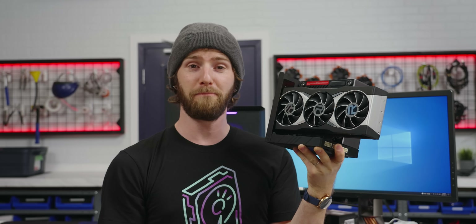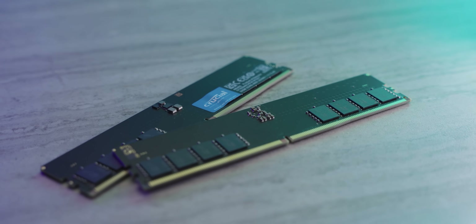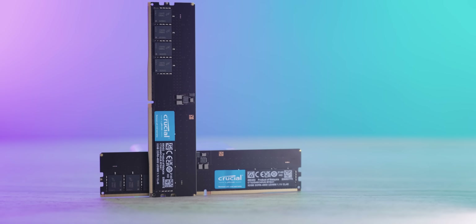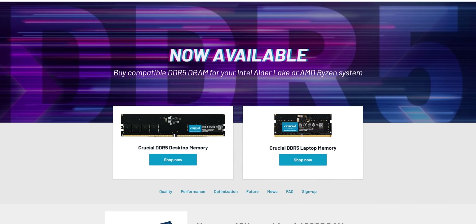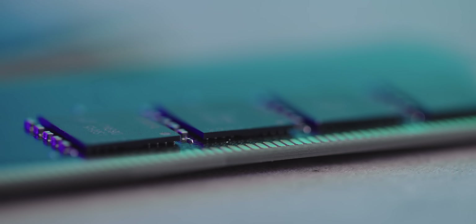I'm about to get big money from a little segue to our sponsor, Crucial. Don't just work faster, work better. Crucial's DDR5 RAM is engineered for efficiency, so you can load, transfer, and download files faster with less lag time and more efficiency. Get your Crucial DDR5 RAM today using the links below.